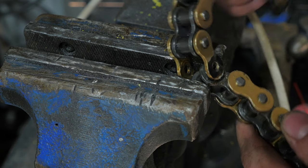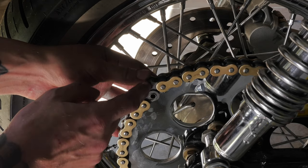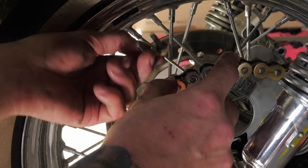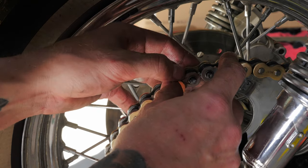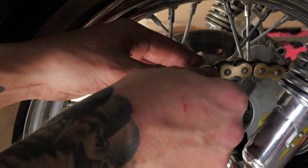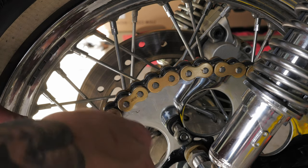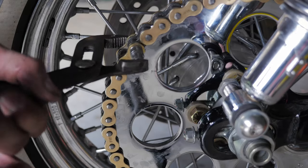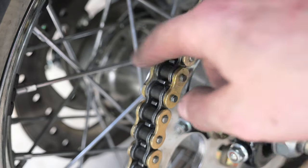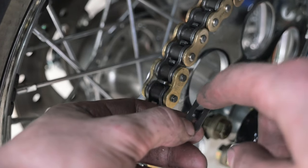There we go, the pin has come through. As you can see it's overlapping by a little bit, but when I pull the wheel back there's going to be plenty of adjustment. The joiner link I'll be using is a clip link and not a rivet link, just because they're much easier to install. I'm going to use a socket and some vice grips to get the pins to come through. Now those pins are through the joiner link, I'm going to install the clip link — you want the rounded part to go in the direction of travel.